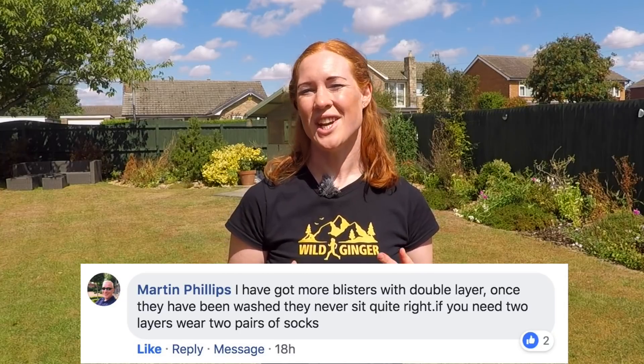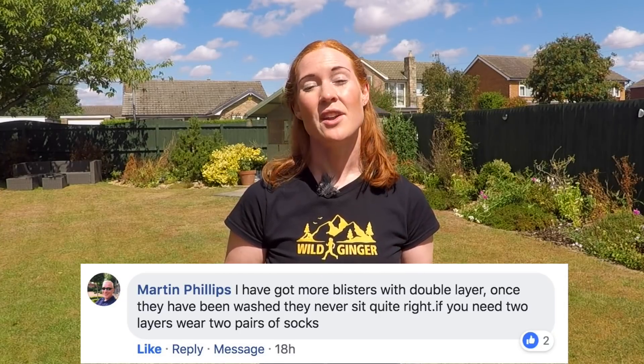Some also find the inner can change shape after being washed, and others find them a little bit harder to get on without the inner lining bunching up, especially with wet feet. And then there's the obvious fact that slim single layer socks may just be cooler and also dry quicker, as there's less material there.